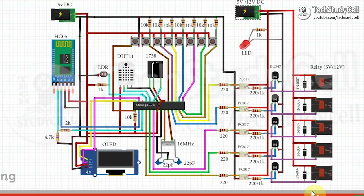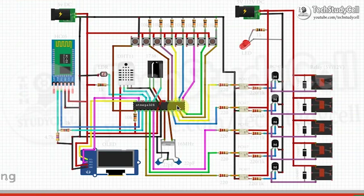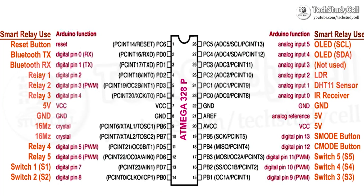Now let's understand how you can control this 5-channel relay module with this microcontroller. In this picture, I have mentioned all the pin details of the ATmega328P microcontroller, so you can refer to this picture as well.